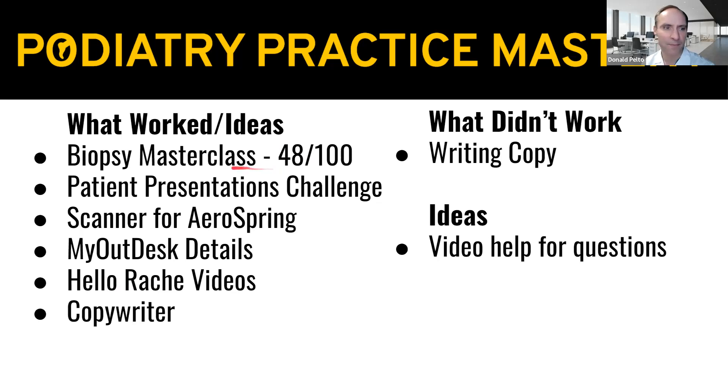The other thing I wanted to bring up — I wanted to develop a challenge. There's something new through Kajabi called a community, and I've been looking for a way to do a community but I didn't want to do a Facebook group. So I'm thinking about doing a patient presentation challenge within the community.